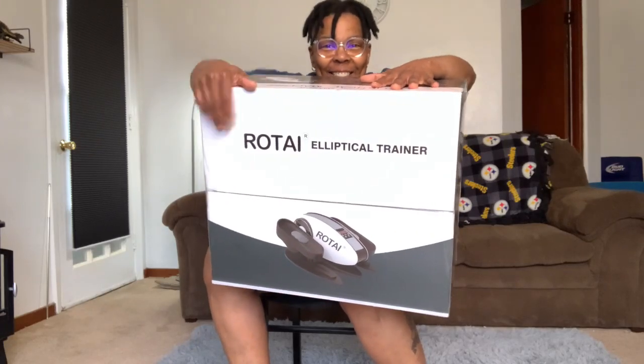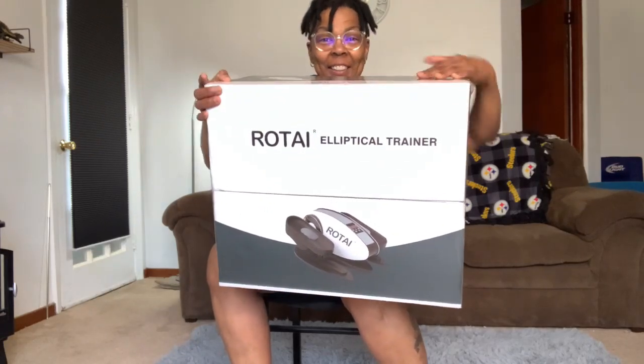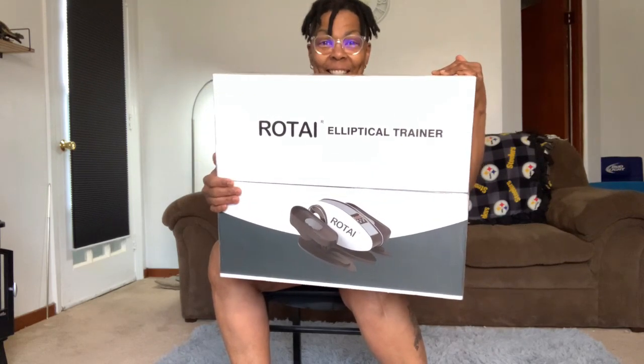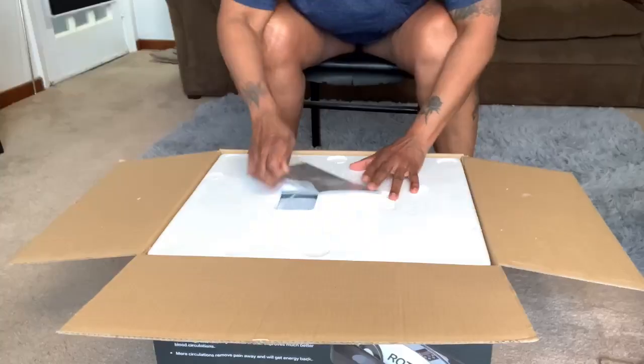Hello, Amazon shoppers. Today I'm going to unbox and review for you the Rotai Underdesk Elliptical Machine. It's perfect for seniors, adults, teens, for your home, and for your office.